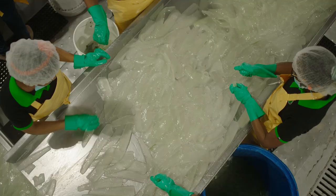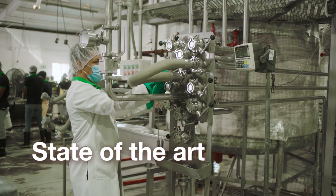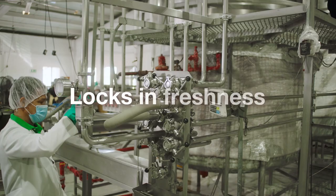The inner leaf gel then enters our new state-of-the-art aseptic equipment, where it is quickly flash-heated to reduce bad bacteria and lock in the freshness and amazing nutritional benefits of aloe.